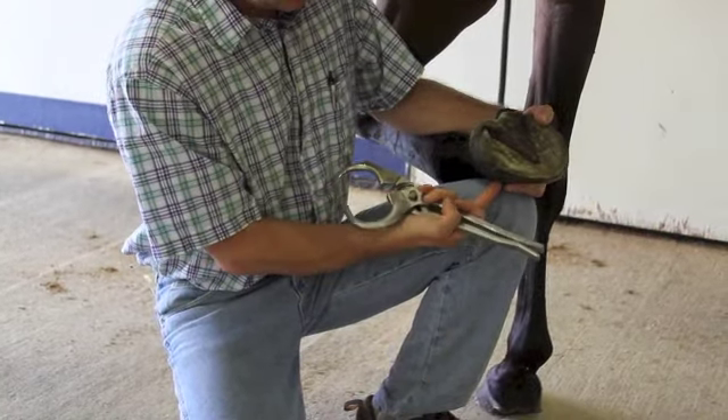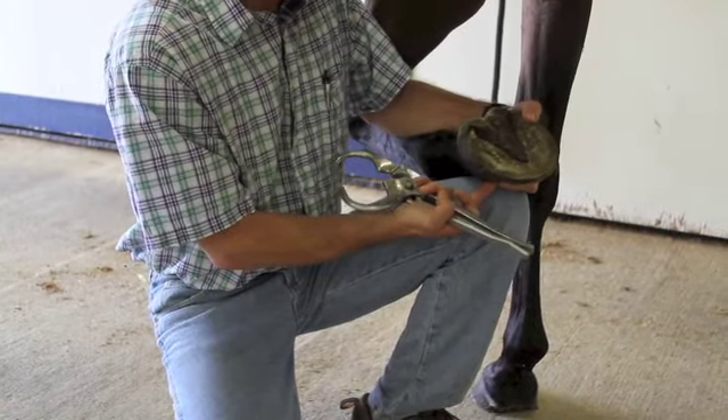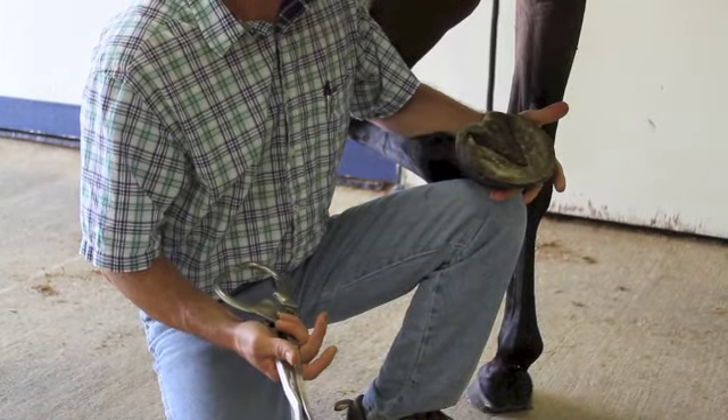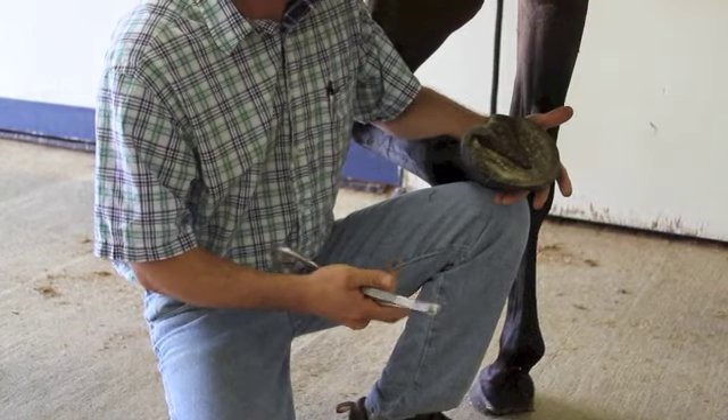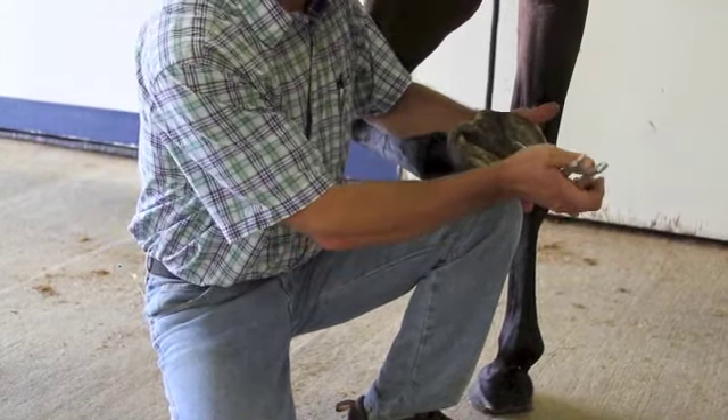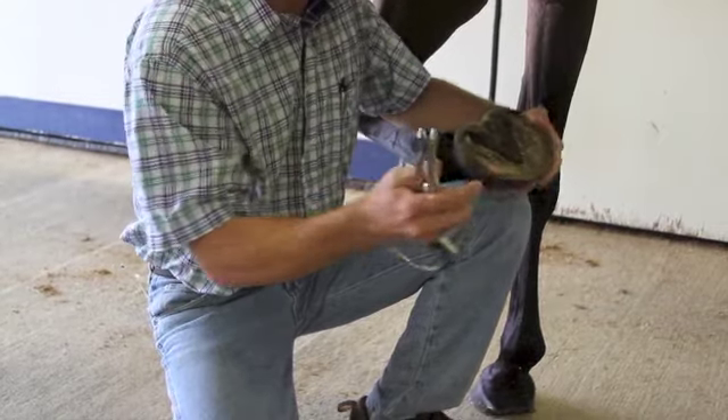If the bottom part of the hoof tester comes into contact with the coronary band or the skin in this area and we apply them, the horse is going to feel pain and we'll have a response — and that's going to be a false response. So we need to be very wary of where our hoof testers are at.